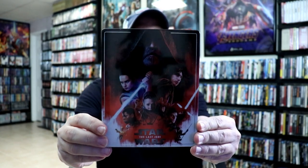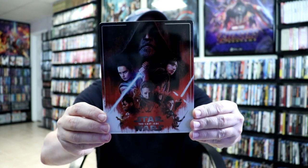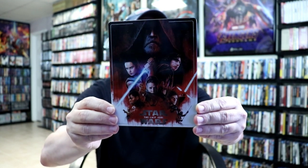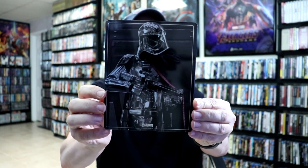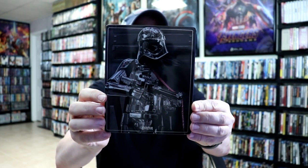I've got the wrapper off and the J card removed. Really nice looking image here on the front. I really like the artwork on this one. And here is the back with some more really nice looking artwork. It is a glossy steelbook.